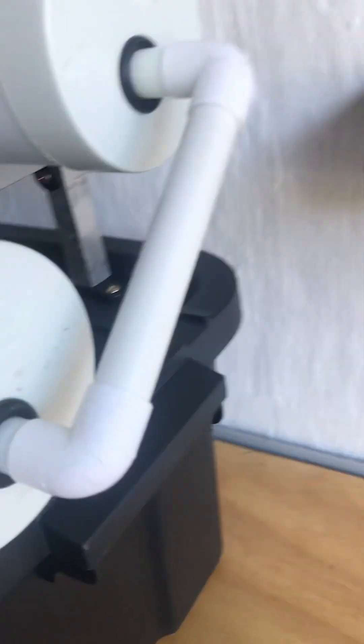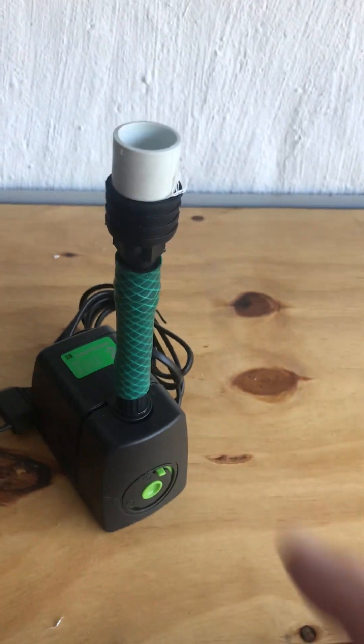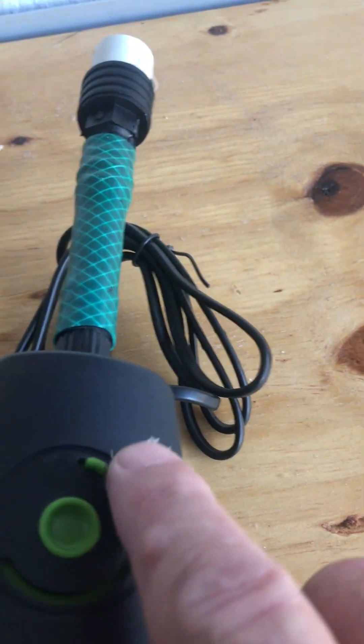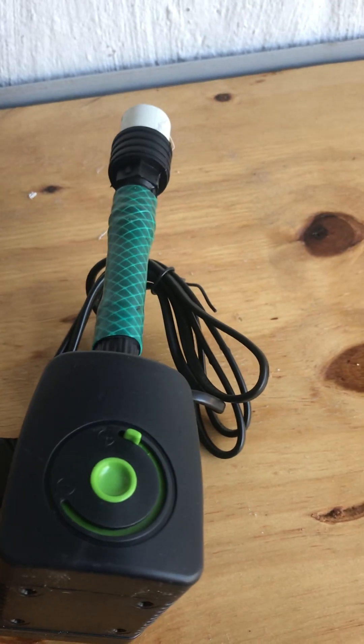On the inside, this little connector pushes inside the pump like that, and this little part gets glued on with the glue supplied onto the long connector on the inside of the tank. As you can see it's got an adjustment there so you can adjust the flow — it's on maximum now and you can adjust it to the desired flow you need.